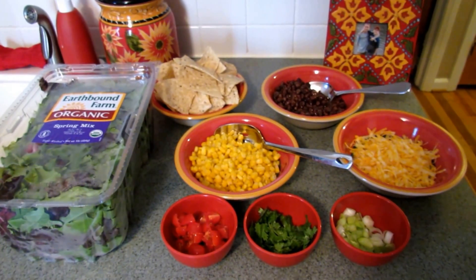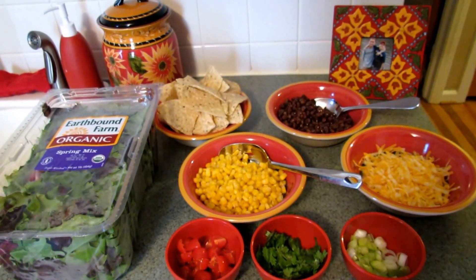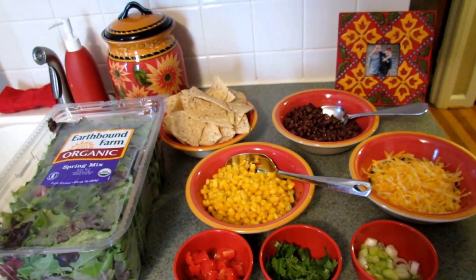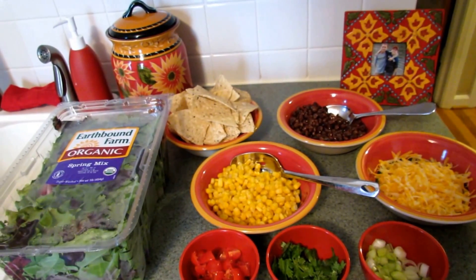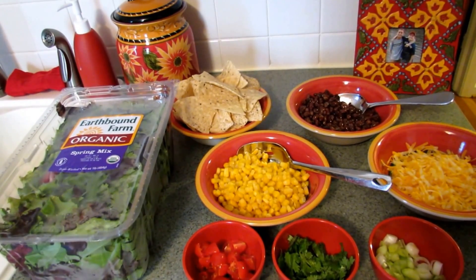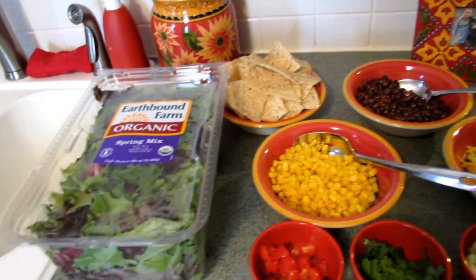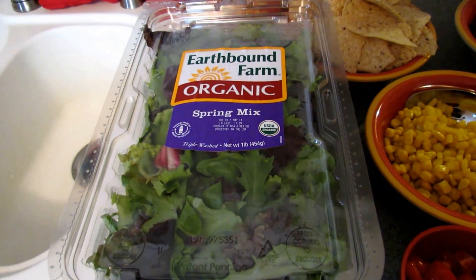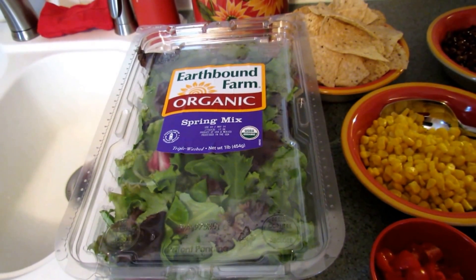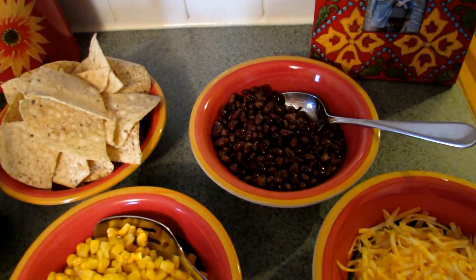This is everything else that I use to assemble my southwestern salad. You can put everything in dishes and let your family or friends make their own salads, or just go ahead and assemble it yourself. Any of these things you can leave out if you don't like them — this is just everything that I like. I have some organic baby spring mix, which I really like for salads, but you can definitely chop up some romaine or whatever lettuce you like.